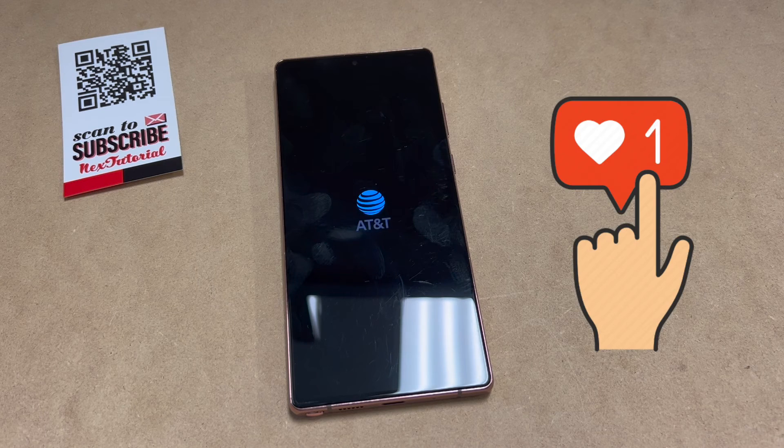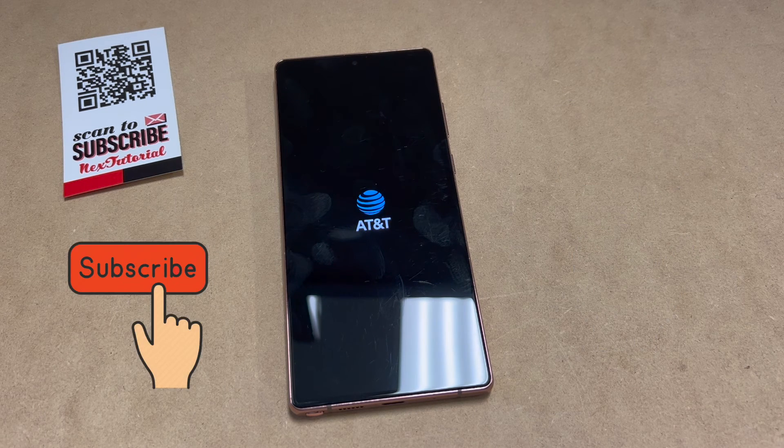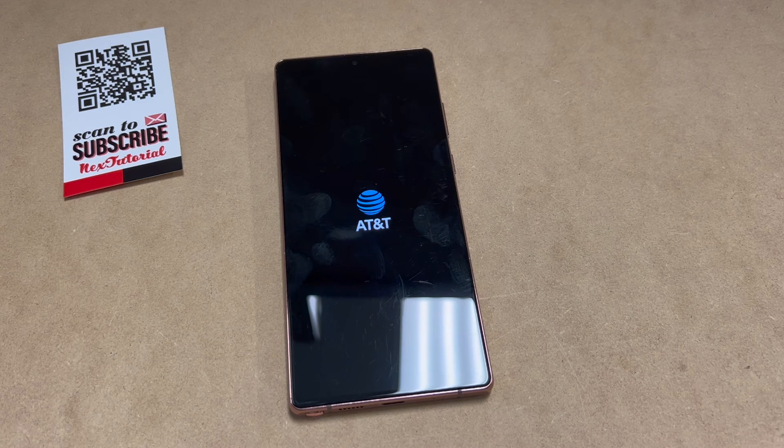And that's it! If you found this video helpful, make sure to hit the like button and subscribe to my channel for more. Thank you guys for watching and thank you for your support.